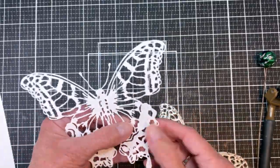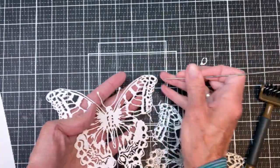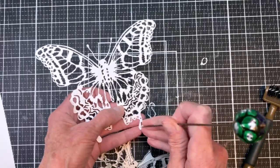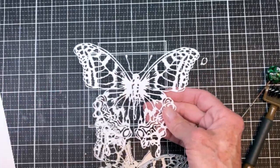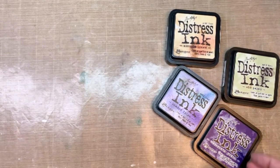I started by cutting out the Perspective Butterfly. I love this die — it's just gorgeous and very detailed, just poking out all the extra pieces that got left there. This is a cool die because again you can use it as a whole, you can cut it, you can have it floating in from the side on a card.